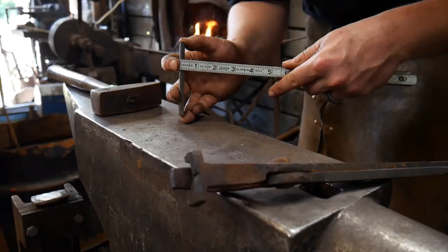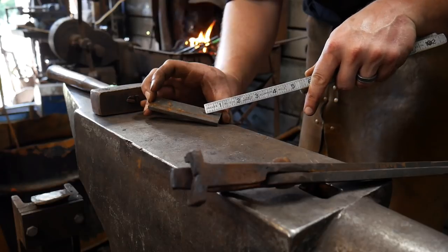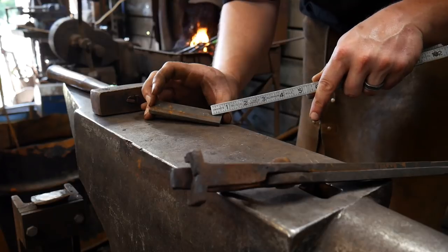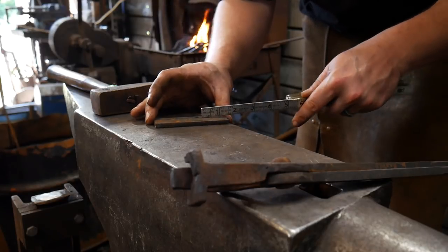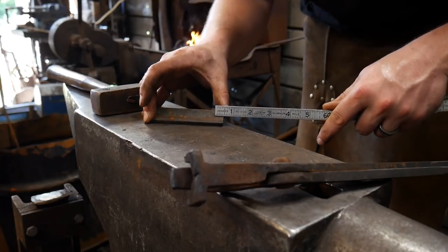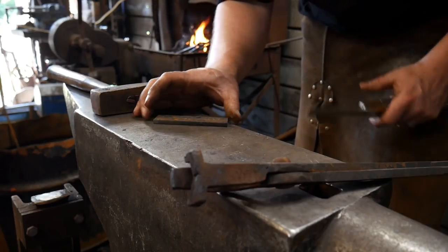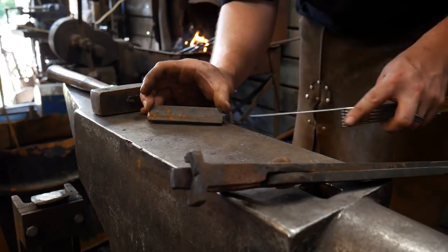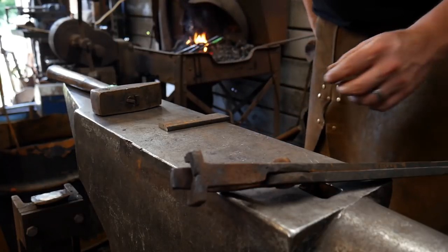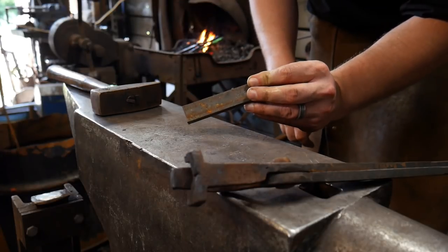I've marked off approximately three quarters of an inch, or about 18 millimeters in length, and found the center of the bar. I've come off the end of the bar about half an inch or 12.5 millimeters and made three dots to indicate a little slot punch that we'll get to in a second. Without further ado, let's get smithing — the first thing is to fan the tail of this bottle opener.